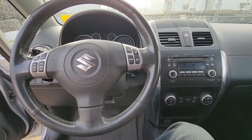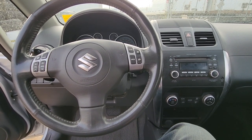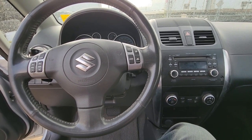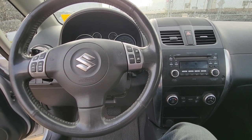Welcome to my YouTube automotive channel. Today I'm sitting in a 2012 Suzuki SX4 and I will show you the location of all of the fuse boxes. This video will apply to Suzuki SX4s made from 2006 all the way up to 2013.